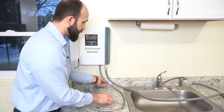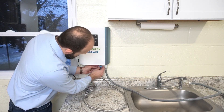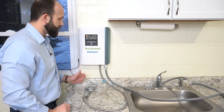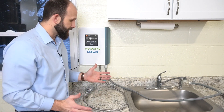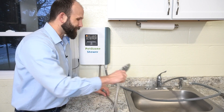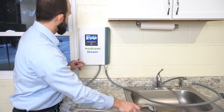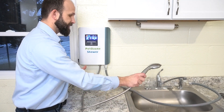You could actually get away without a tool on this — there's a little blue piece which is intended to help tighten the connection onto the pet ozone shower. At this point all our setup is complete. I need to make sure this is pointed in the right direction or I'm going to get really wet. I'll turn the water on — you can hear it filling up and see it coming out now.